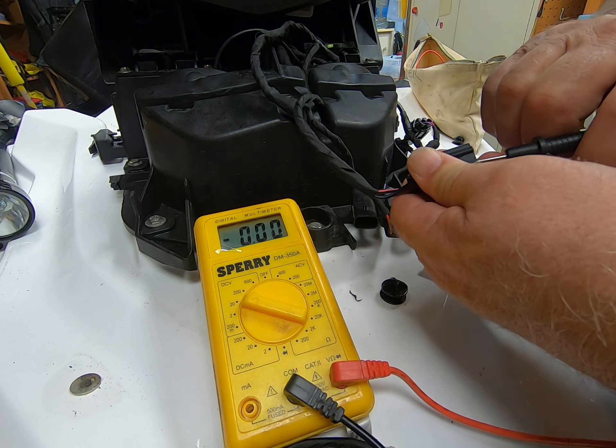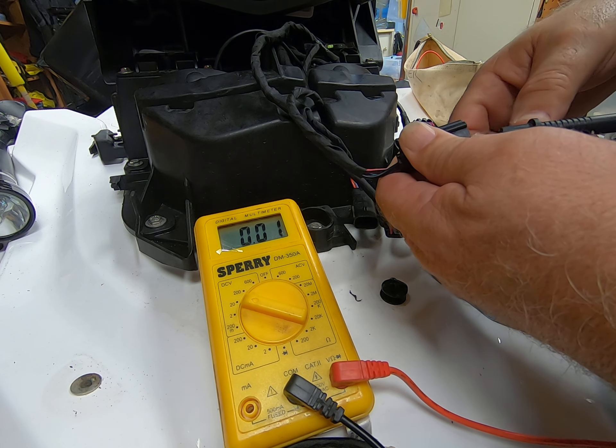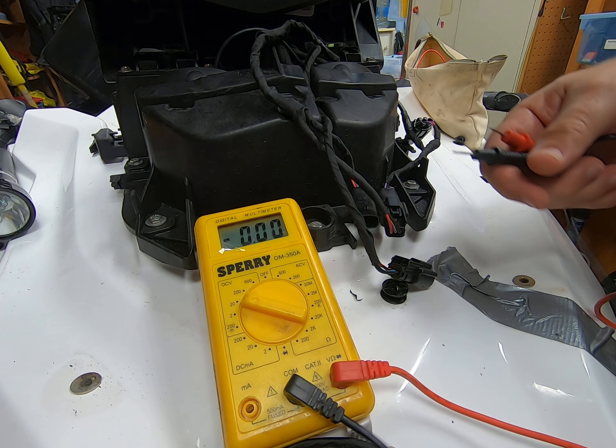Let's go ahead and push the start button and see what happens. Anyway, the point is that black is the ground and red is the positive, coming in as always-on.